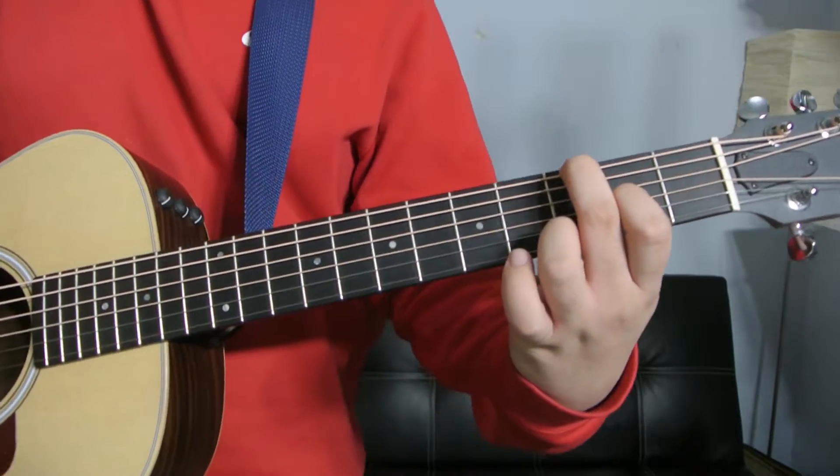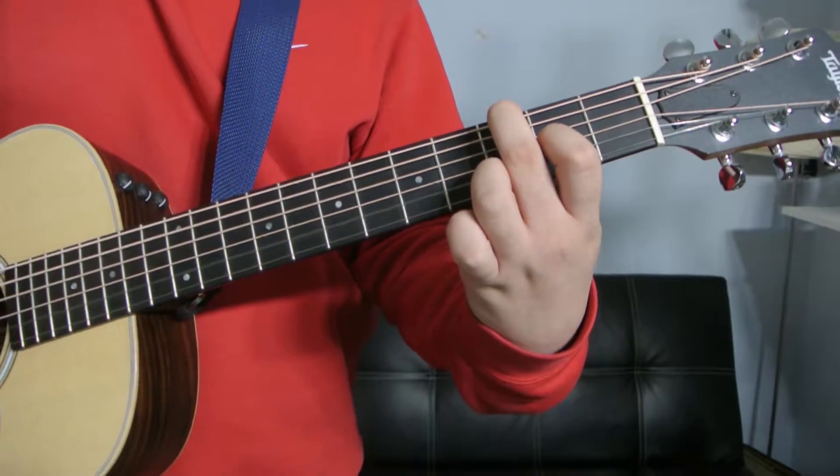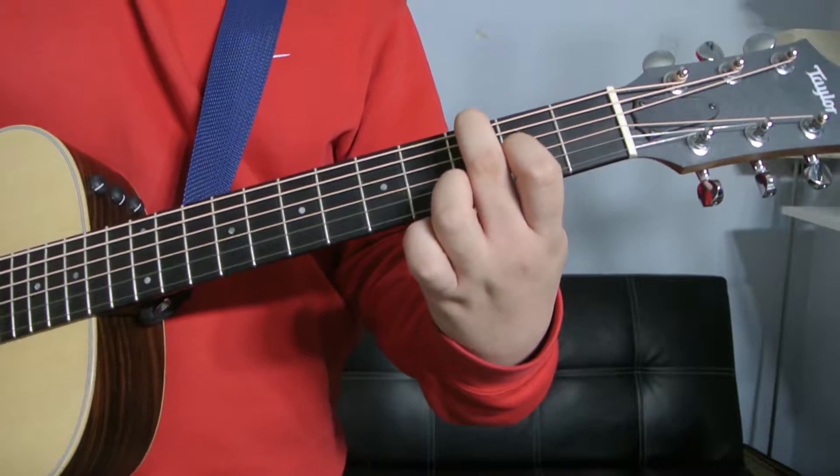Every single string is being strummed. So everything else — the A, the D, and the B strings — they're all open. That's the first G add 9.